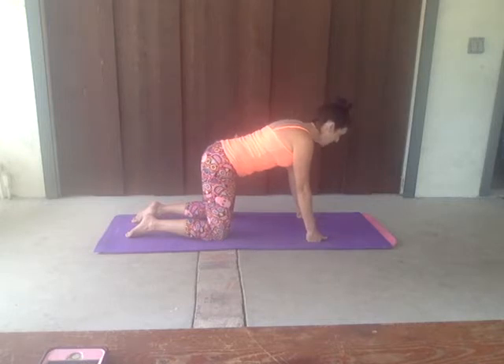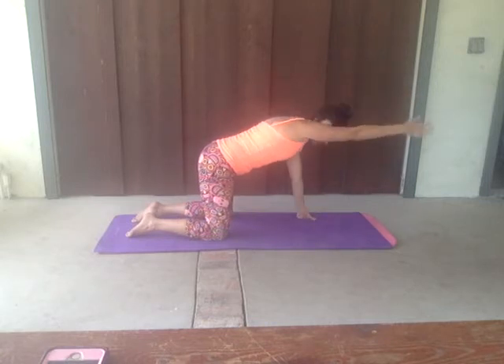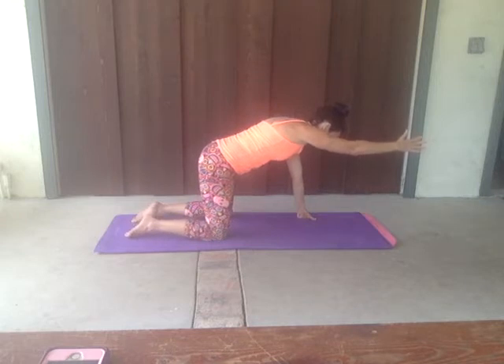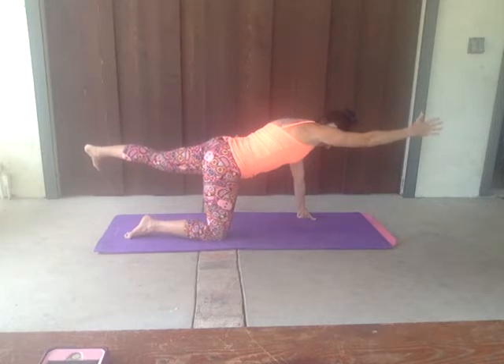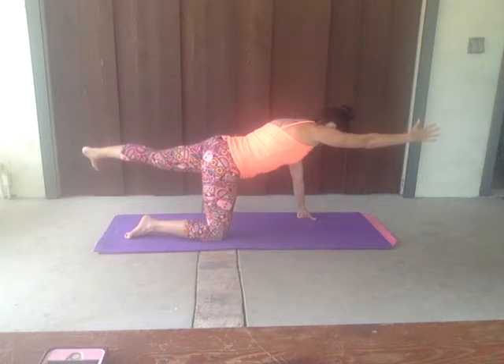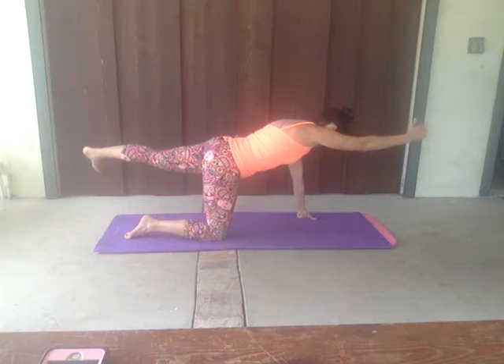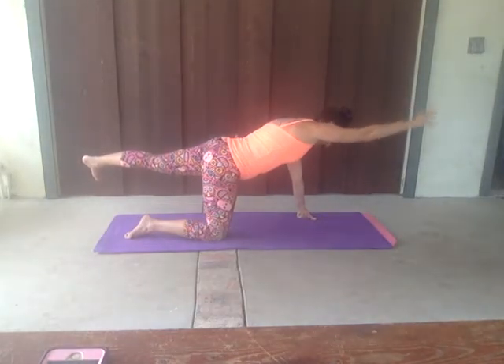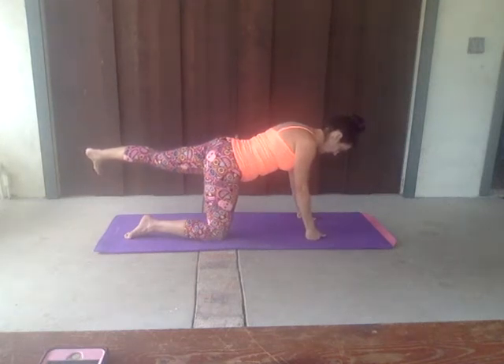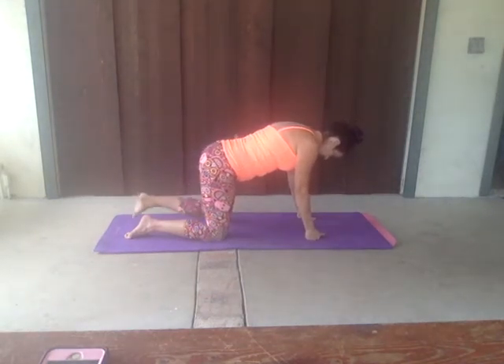From here, we are going to work on that bird dog. Tuck those abs nice and tight. Take that right hand — reach it forward. Inhale. And exhale. On the next inhale, we're going to take that opposite back leg. So if this is your right, you're going to take that left, pushing that heel back at hip level. Inhale. And exhale. Looking straight at that ground, reaching apart — hands and feet reach apart. Inhale. And exhale. One more. Inhale. Abs tight. Exhale. Releasing that hand all the way back to the mat. Exhale. Inhale. Releasing that leg back to that mat. Exhale.